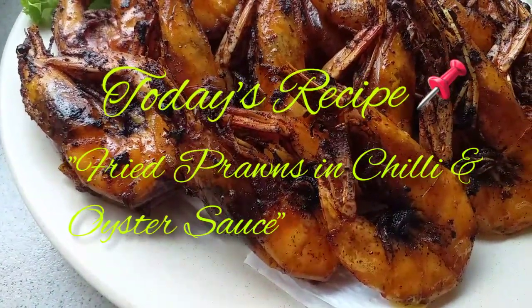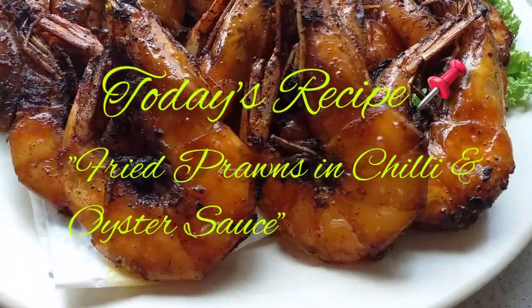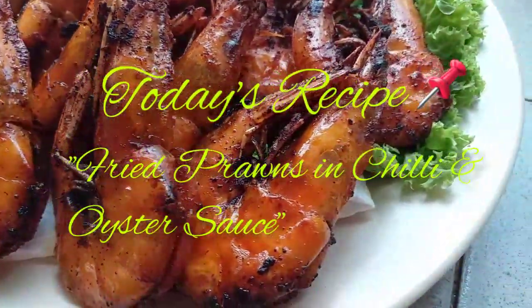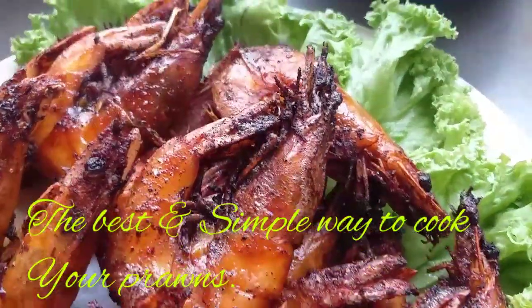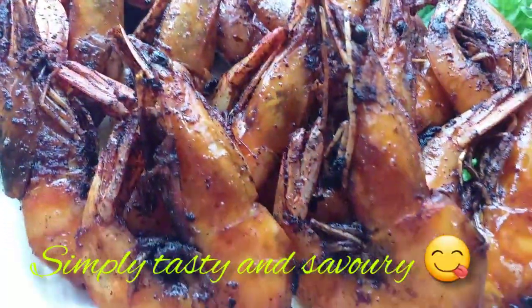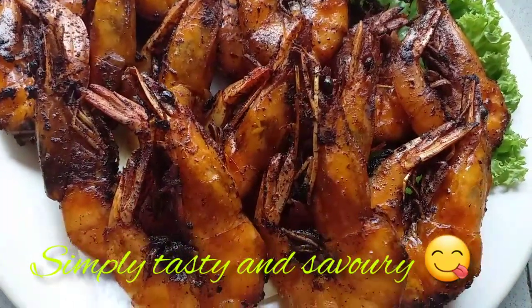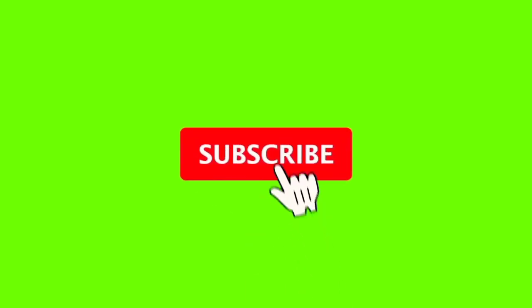Today's recipe, I will be making fried prawns in chili and oyster sauce. This is the best and simple way of cooking your prawns — simple but very tasty and savory.